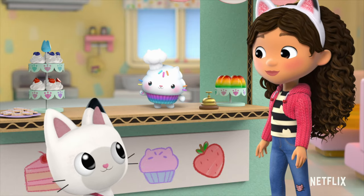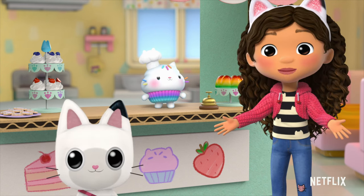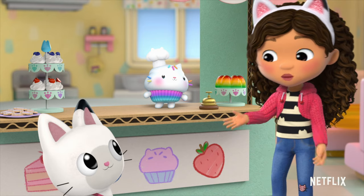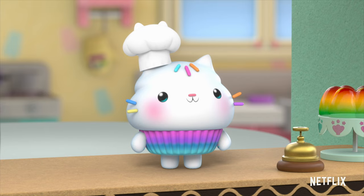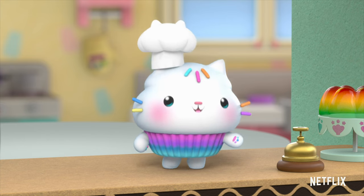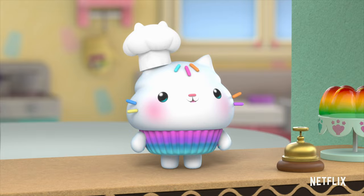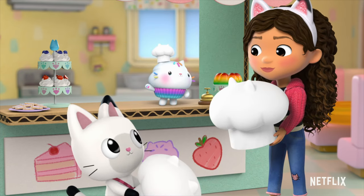Hey, Gabby! Hey, Pandy! Welcome to Cakey's Bakery! Hey, Cakey! We're looking for jobs to earn some kitty coins so Pandy can buy a new instrument. We heard you might need some baker's helpers? Oh, sweetness! I could definitely use some help with a specialty cake order. You're hired! Put these on and follow me!